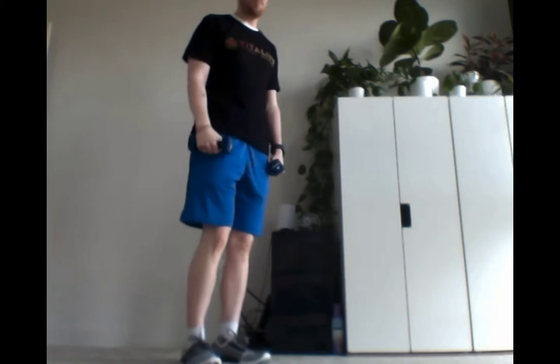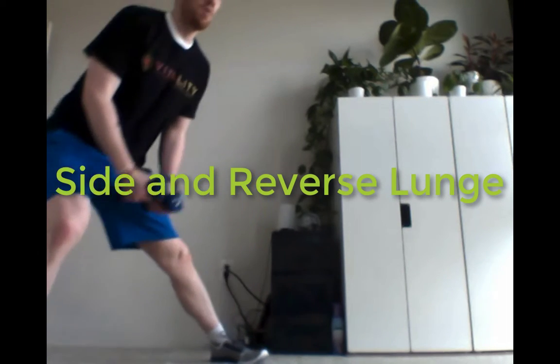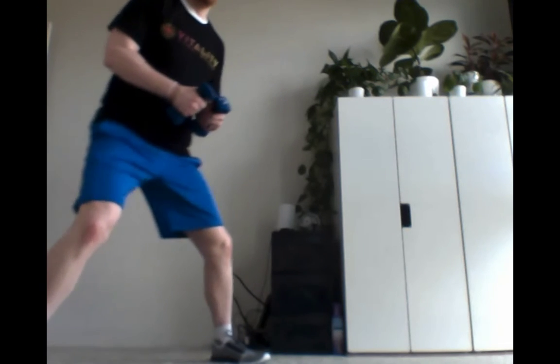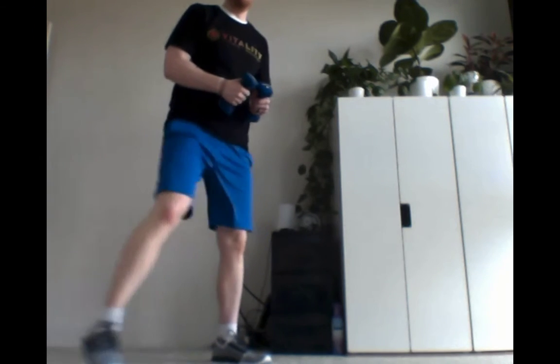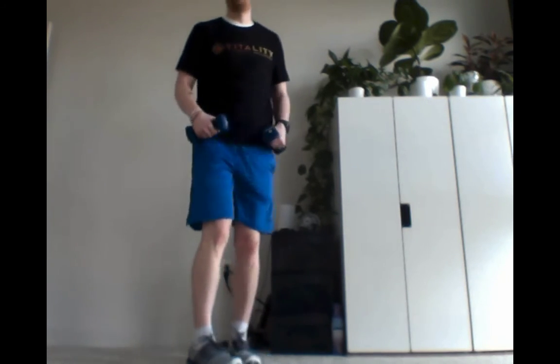What we're going to follow this up with is a side and a reverse lunge, which you can do along the ground if your knees are a little sore. Maybe you can do a step down and a lateral step with your exercise here, or you could separate these two depending on how you're feeling today.